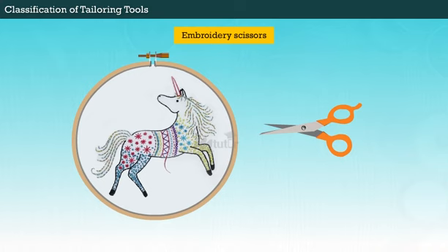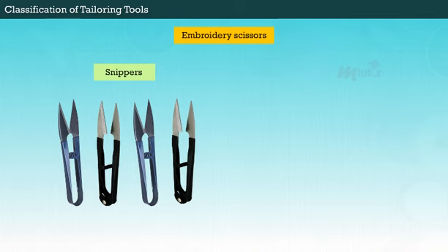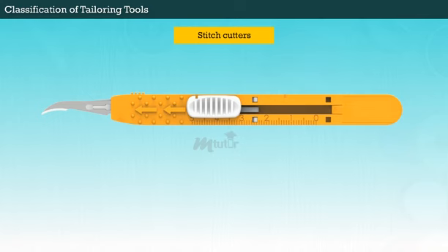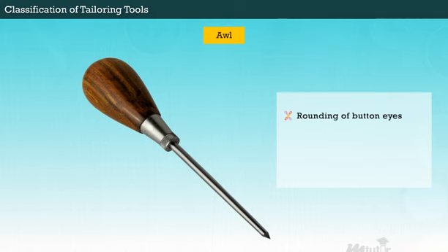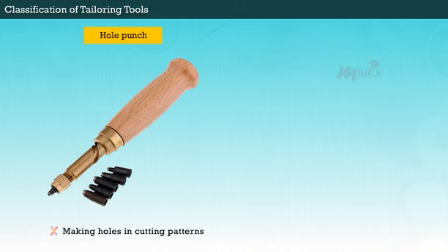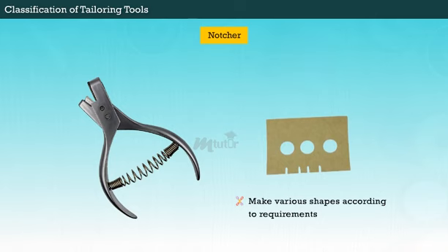Embroidery scissors with long, narrow, and pointed blades are used to cut short and fine threads. Snippers are spring-action blades used for trimming waste thread, removal of tacking stitches, and opening of seams. Stitch cutters with hook edge and arrow head are used for opening up machine-made buttonholes. An awl is used for rounding of button eyes or drawstring holes and for pulling out strings. Hole punch is used for making holes in cutting patterns, and revolving hole punch is used to make holes close to the edge of the fabric. A notcher is used to make various shapes according to requirements.